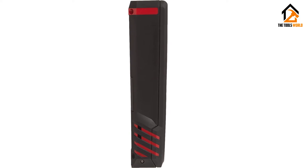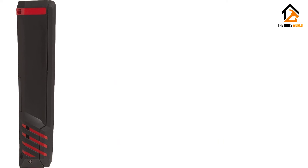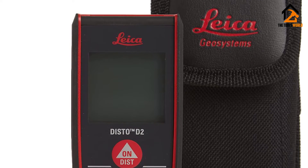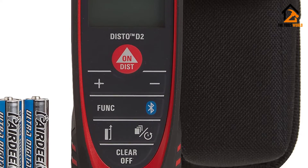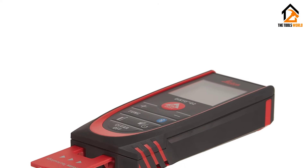The downside of this smaller frame is that the display, while nice and bright, is a bit busy and can sometimes be hard to read correctly, especially if you glance at it quickly. Luckily, this tool is Bluetooth capable and has a 10-measurement memory, making it easier to keep track of your measurements — whether you store them on the device itself or on your attached tablet, phone, or computer.